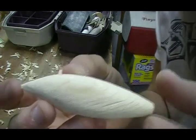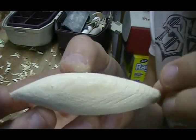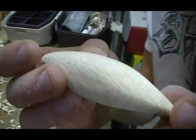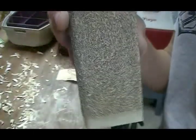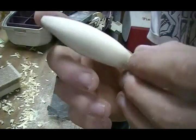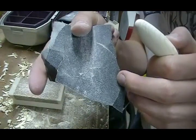I pretty much have most of the body done. There are a couple of rough spots but I can get those out with some smoother sandpaper. I got that one rough bit out. Now I'm going to move from this really rough sandpaper to something a little softer. I've got it kind of shaped out with the lighter sandpaper and I'm going to keep doing some more sanding.